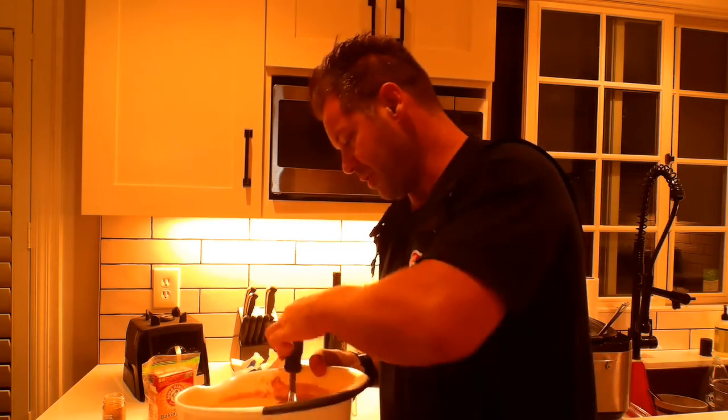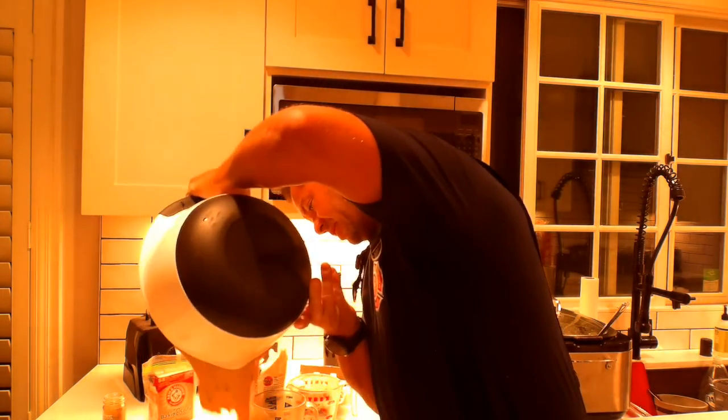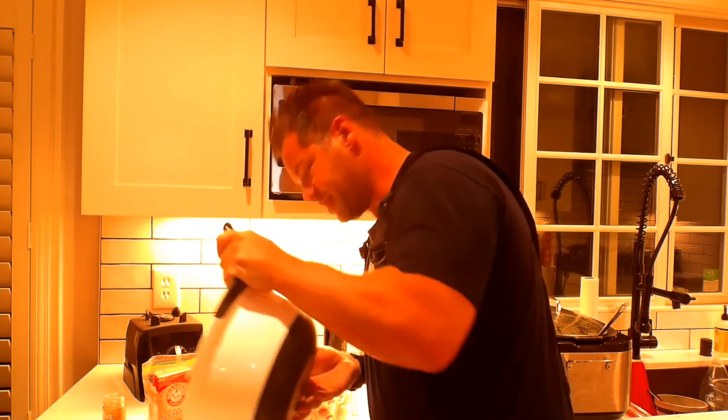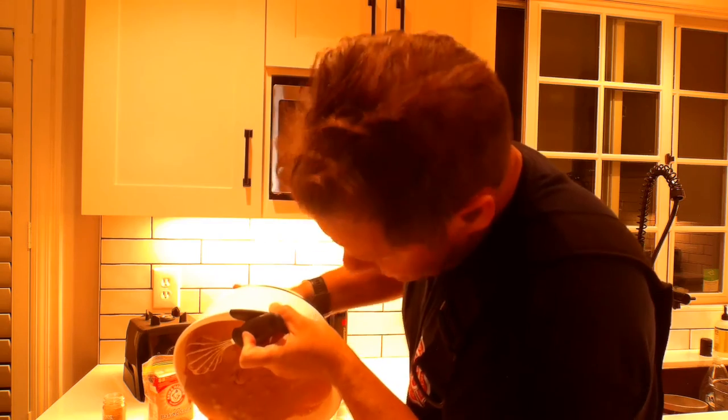Thanks for watching. Let's see the final product — I'm gonna pour it in right now. Oh my goodness, it's coming along great. Look at this — amazing! When the finished product is done I'll take it out and show you. Stay tuned.